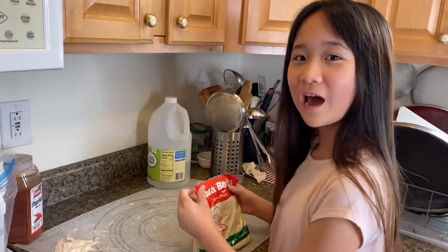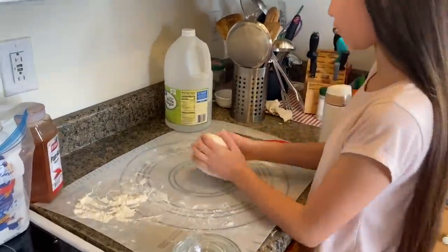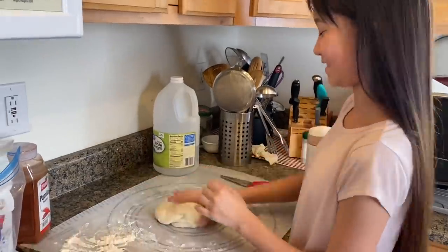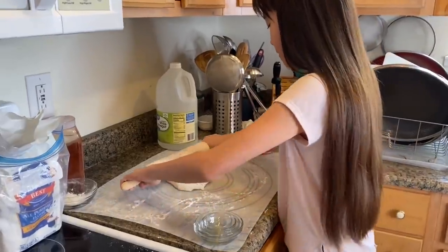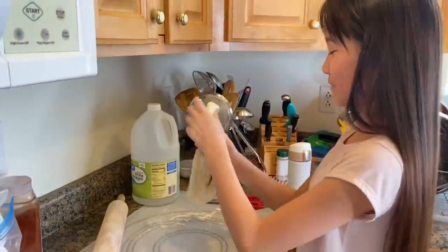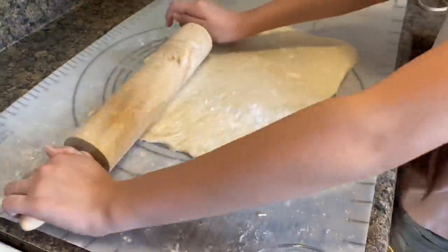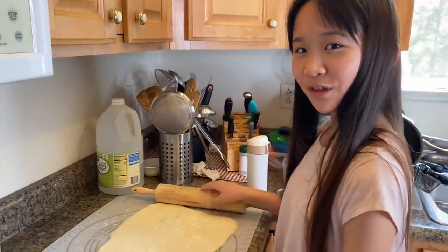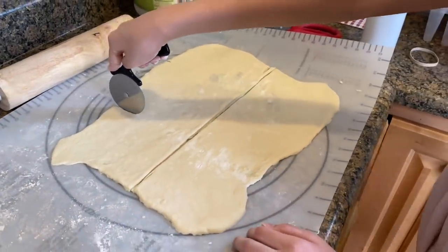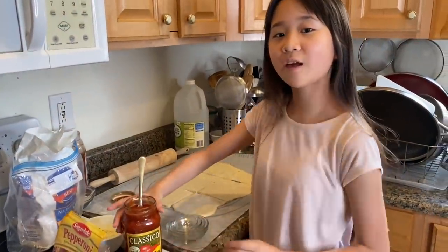I didn't make the pizza dough — I bought it from Walmart because I don't know how to make pizza dough. This is like slime, but not stretchy. This is my first time making pizza so I didn't know how it's going to turn out. I'm going to be using pasta sauce because I don't have any pizza sauce.